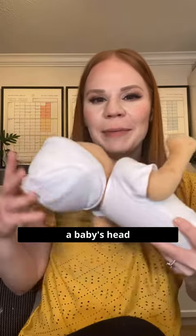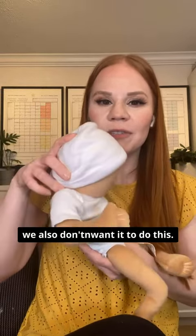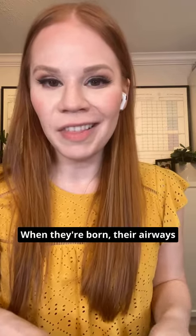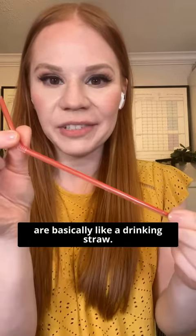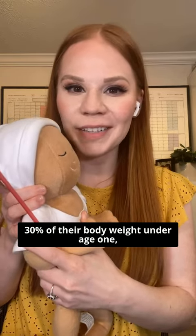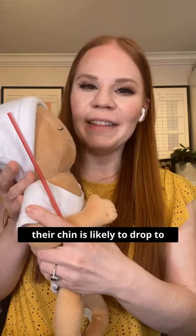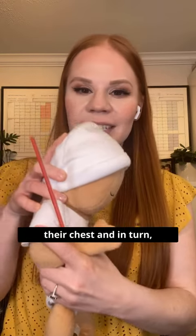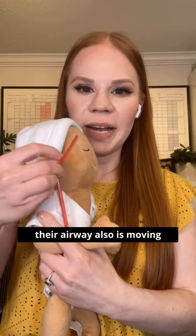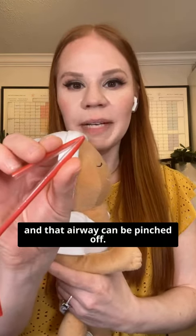While we don't want a baby's head to fall back when we're holding them, we also don't want it to drop forward. When they're born, their airways are basically like a drinking straw. Because their heads carry about 30% of their body weight under age one, they're very top-heavy. So if they're seated upright, their chin is likely to drop to their chest, and in turn their airway is also moving and can be pinched off.